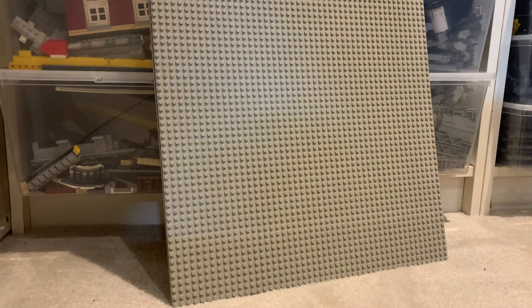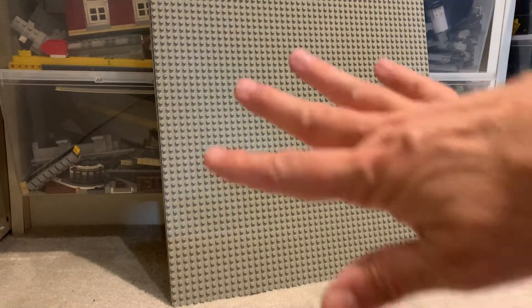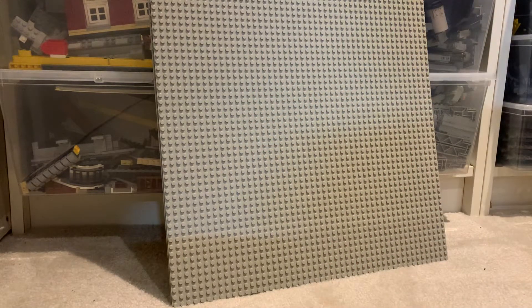So yet another addendum — in the last video I was showing off my baseplate collection, and I finally got over to this corner and realized that I forgot my bigger baseplates.